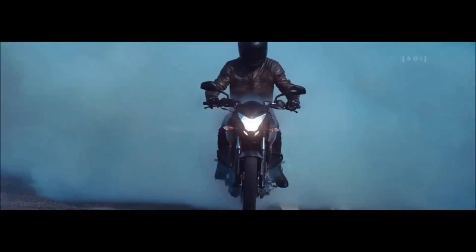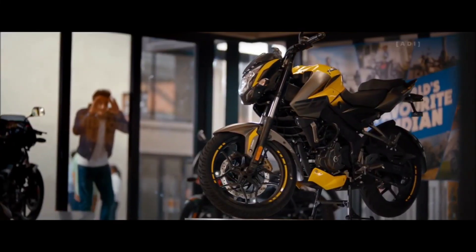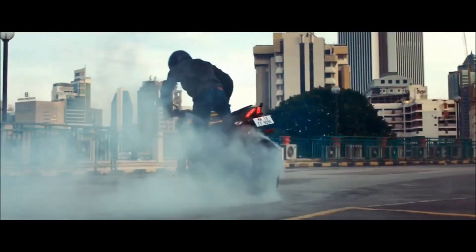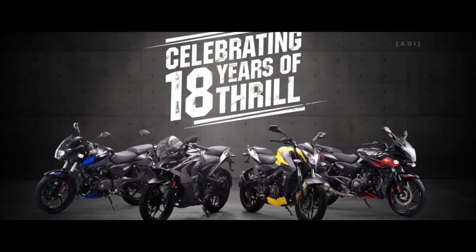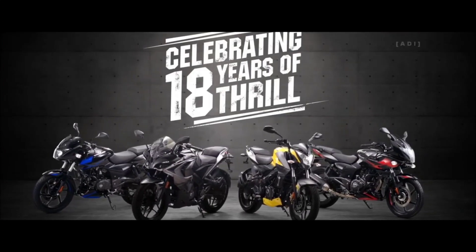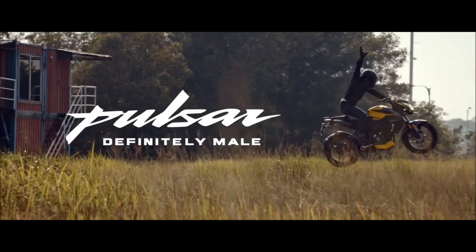If you talk about the on-road price, you will get this bike for around 1,20,000 rupees. So for the Bajaj Pulsar 125F, I have covered all the details — price, mileage, and specifications — in this video. That's everything I wanted to tell you about.